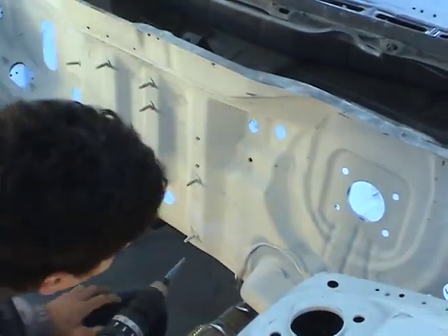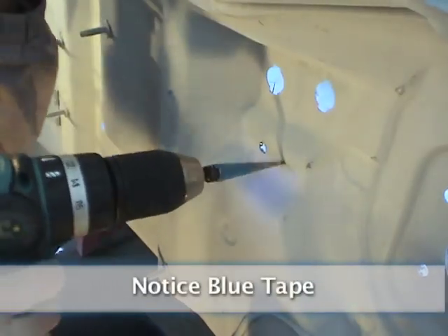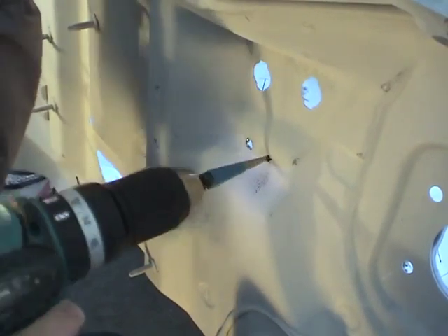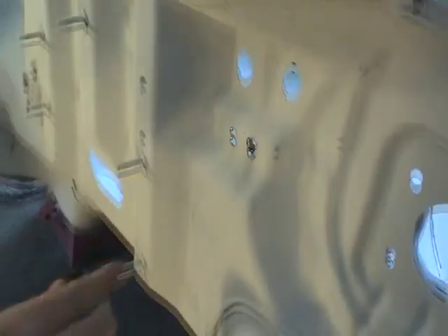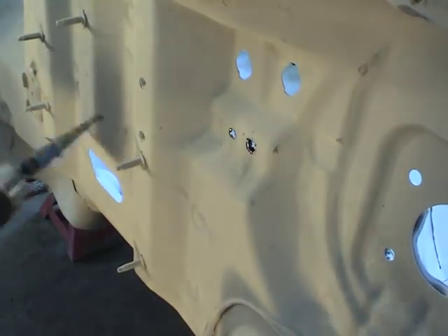Somewhere along the timeline I got into AN brake lines and fuel lines — pretty much anything engine bays. I just ended up making it look better without sacrificing functionality. This quickly turned into my job and then I decided to make it official with the name Chase Bays. In about mid-2007, I moved out to Los Angeles, California just to expand the brand.